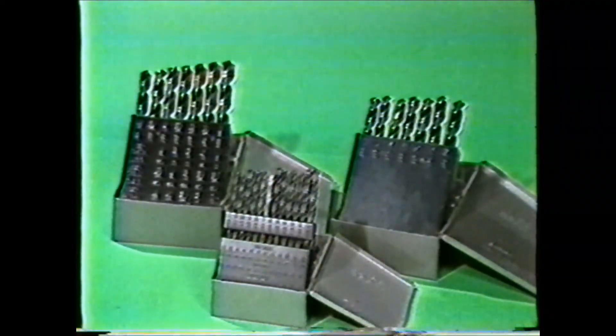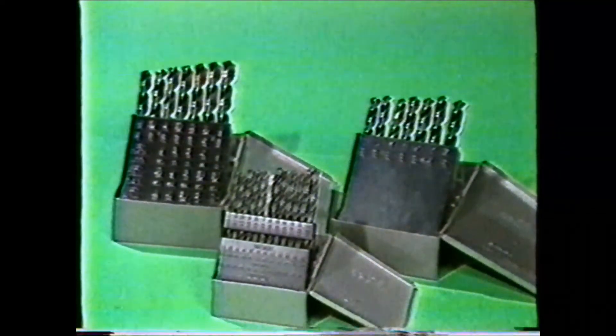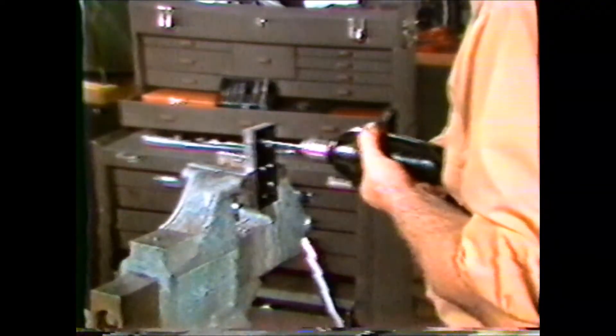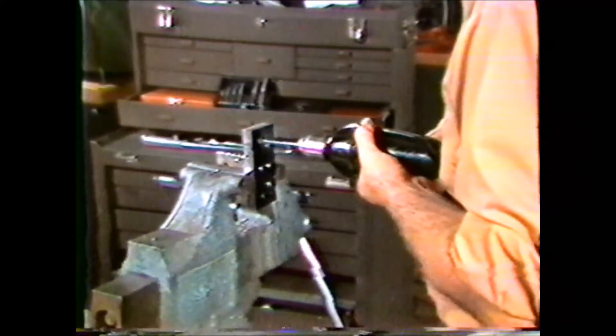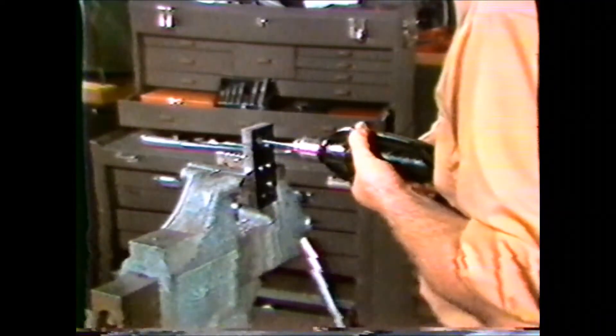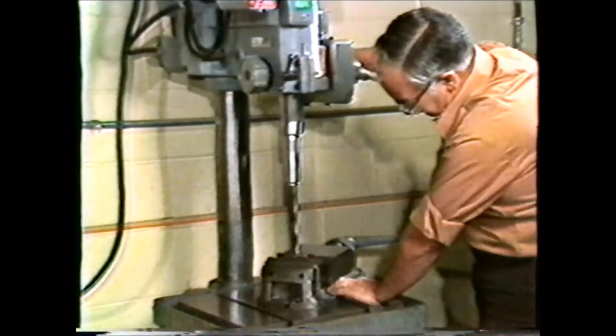There are many sizes and types of twist drills. Here you see twist drill bits in fractional sizes, numbered sizes, and lettered sizes. These drill sizes could be used in a hand-held drill motor for drilling holes into work parts, but twist drills of over one-half inch are not used for drilling by hand.